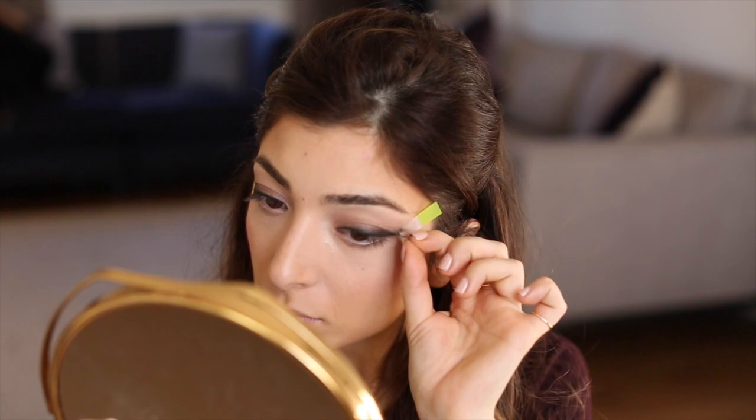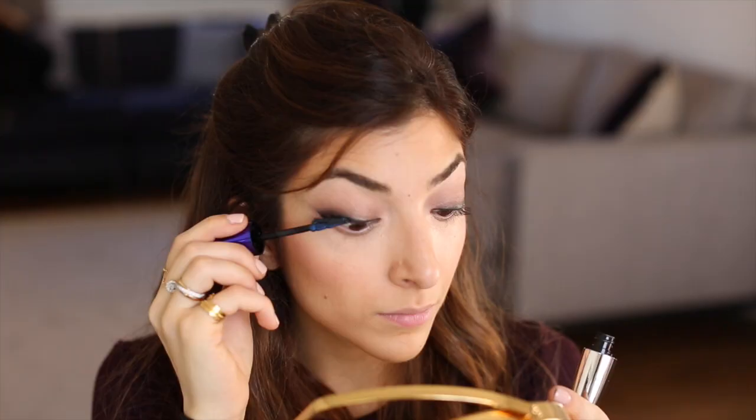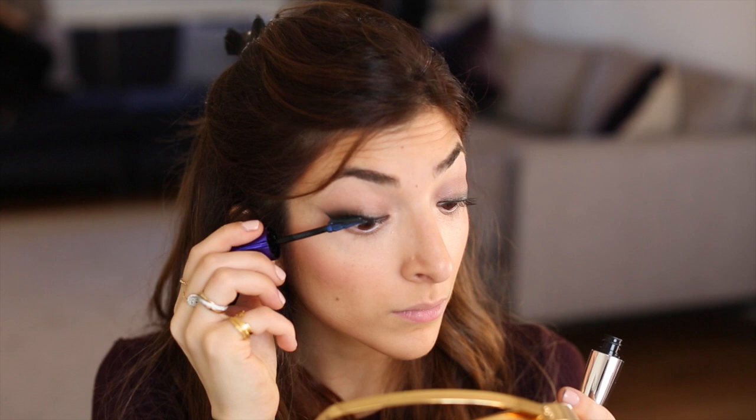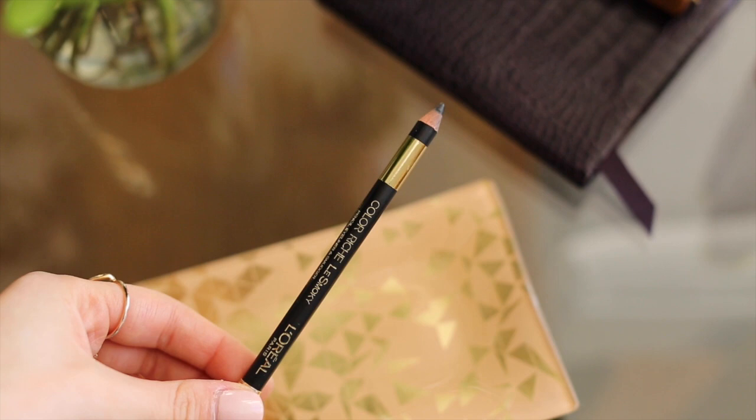Then I'm going to remove my sticky notes — you can see everything is looking nice and sharp. I'm going in with the False Lash Sculpt Mascara, which has such an amazing wand. It has this wing on the brush that fans out your lashes and adds so much volume. Then I'm going to go back in with my Colorish Le Smoky Eyeliner and apply a lot of eyeliner in the waterline.